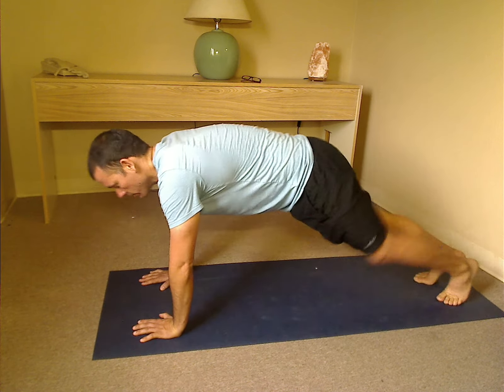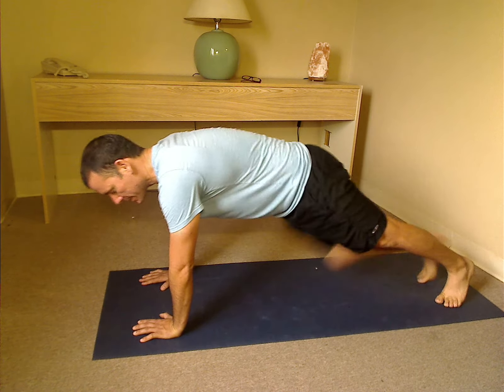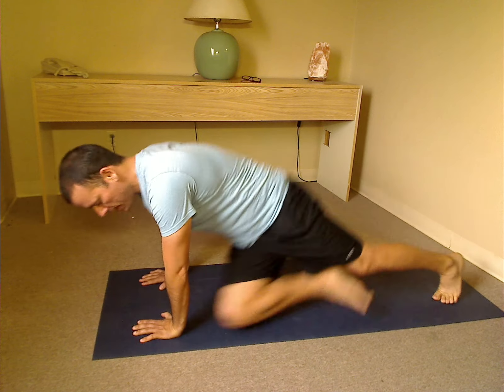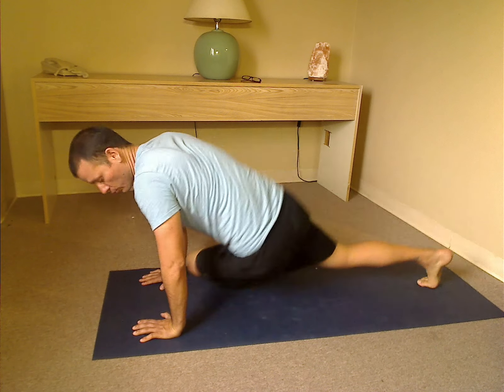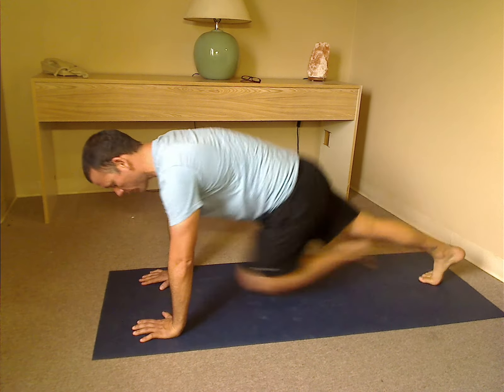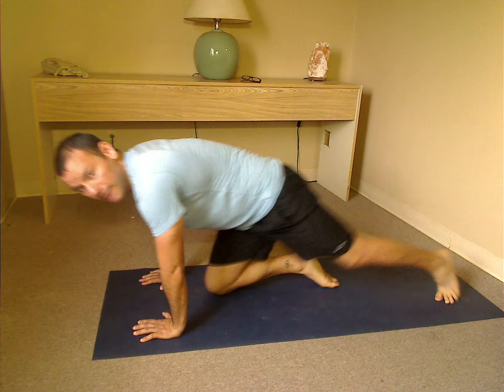We're going to bring it forward — it's a lot of movement here. You want to keep the stomach in tight. You want to move forward and to the side, and try to touch that knee to the wrist on the opposite side of the body. You want to exhale as you come forward, inhale as you come back. Keep the stomach in tight, keep the shoulder blades back, keep the body rotating as much as you can back and forth.